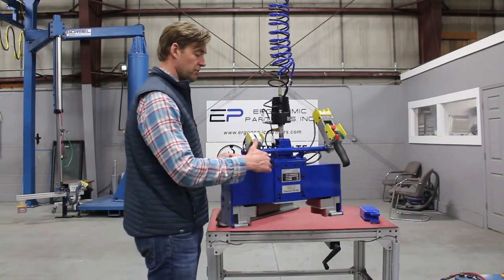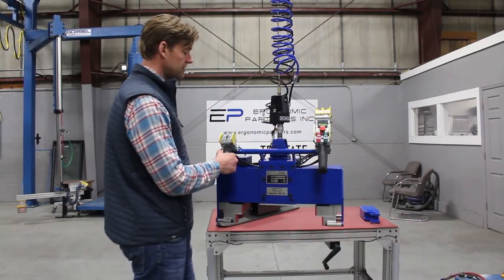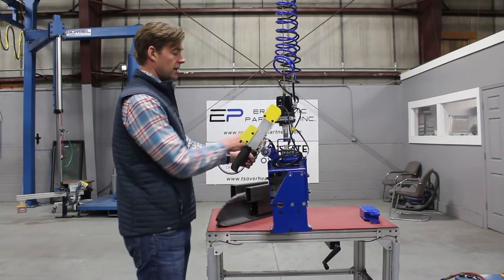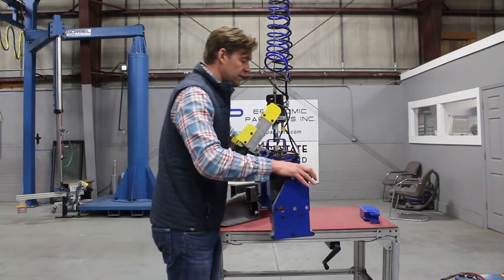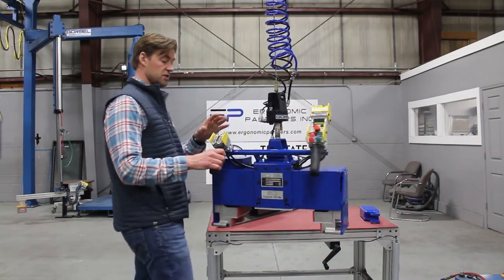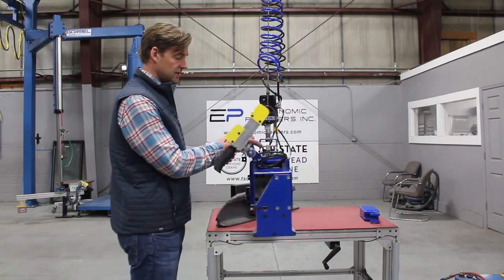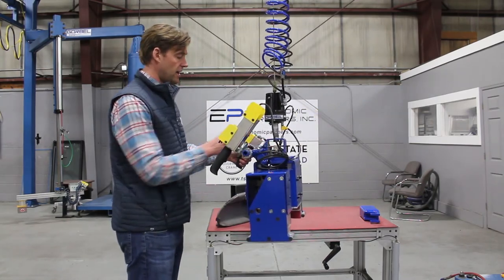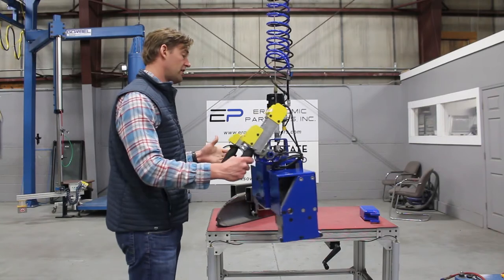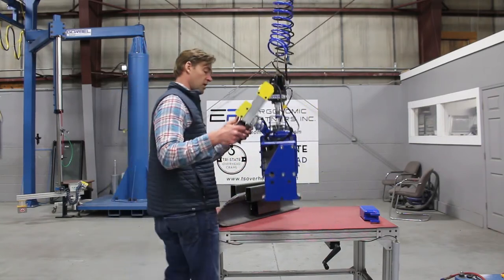You have a very simple grip release right here. You have an anti-drop circuit right here that'll prevent the release of the part in midair. If I put any weight on this — you can kind of hear that pop — that pop puts air to this pendant handle and prevents the accidental release in midair. So that's this mechanical switch right here; we call that our gripper safety circuit.